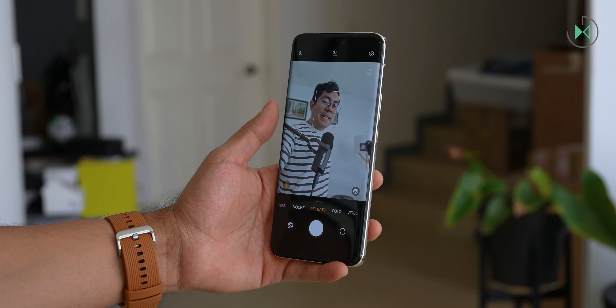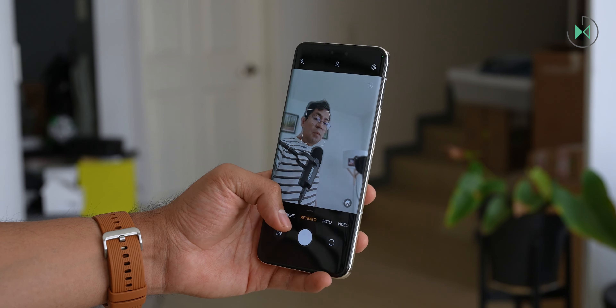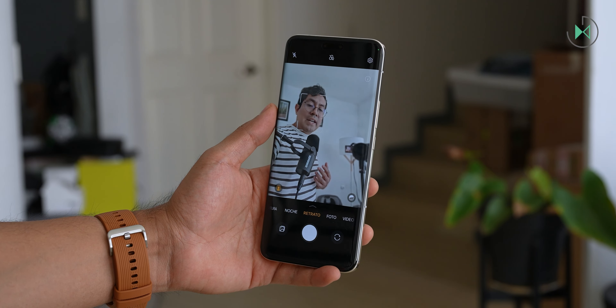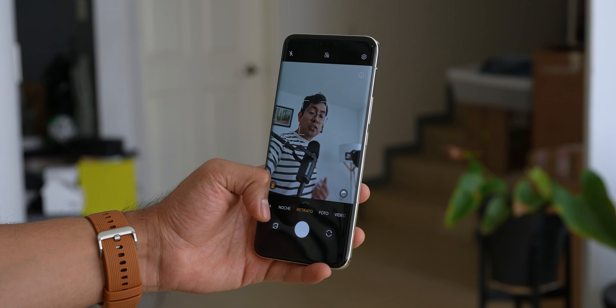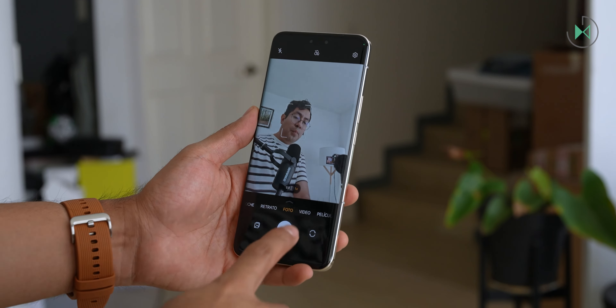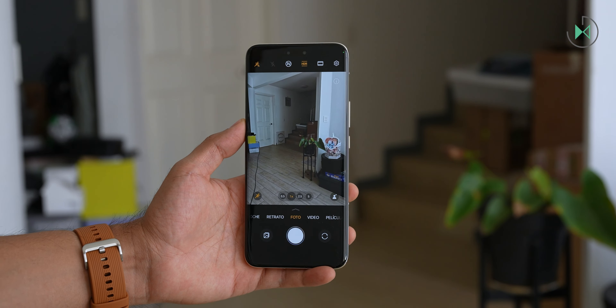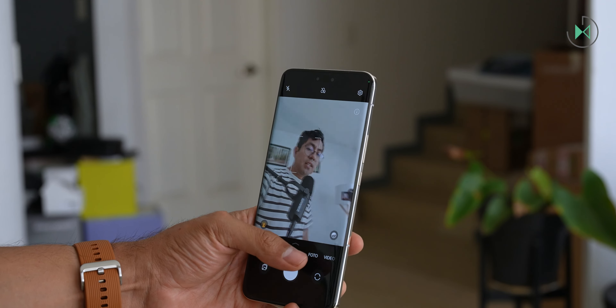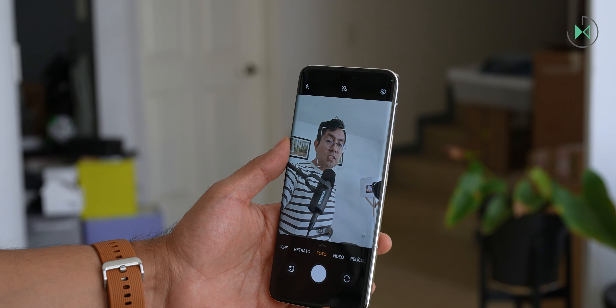Remember that whenever you switch to the front camera, the device will enter portrait mode, something I personally dislike because I think it's more common to take normal pictures than portraits. Portrait mode blurs the background, so it can get a bit annoying — some of your pictures might come out with a weird effect because you don't realize it entered portrait mode instead of traditional photo mode.